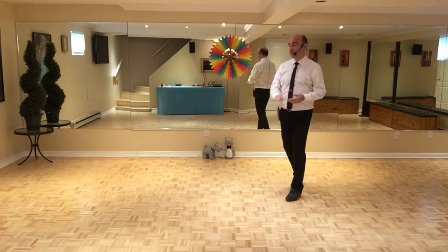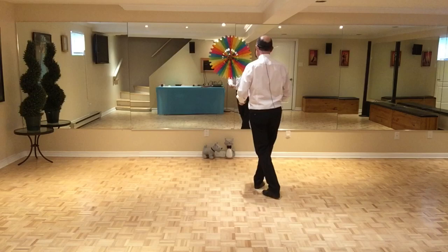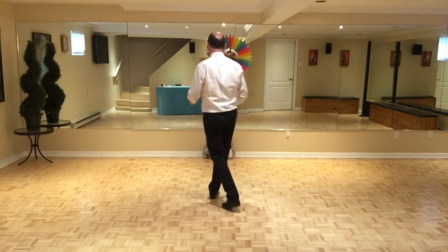Section four — we're facing six o'clock. It will be easier if I do it facing 12 o'clock. You start with the left and you go back, side, cross, side, back, and then you sweep the right, and you go back, side.